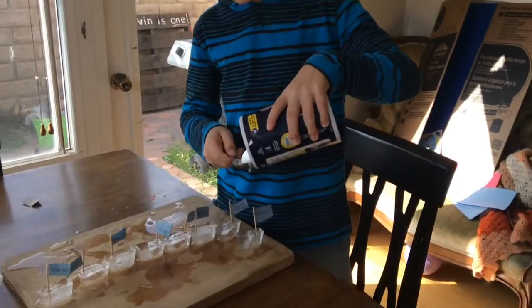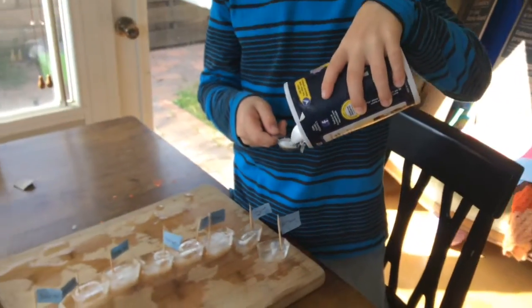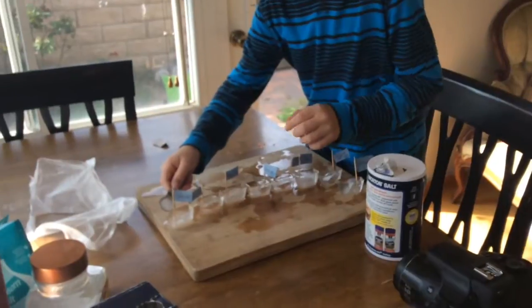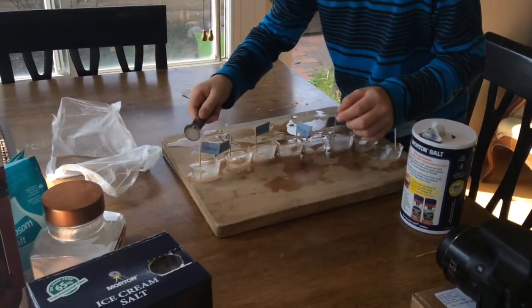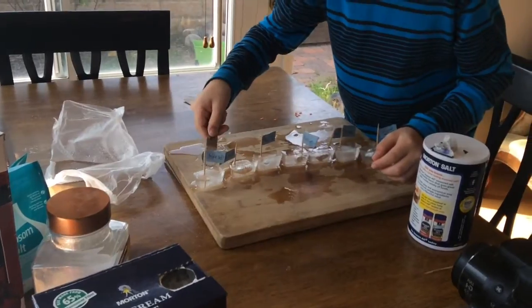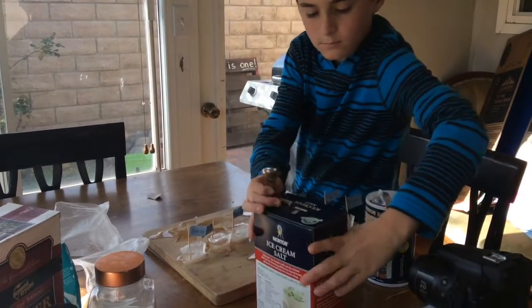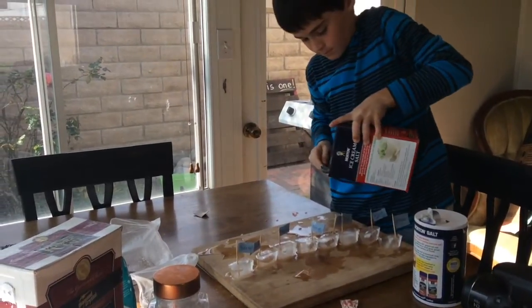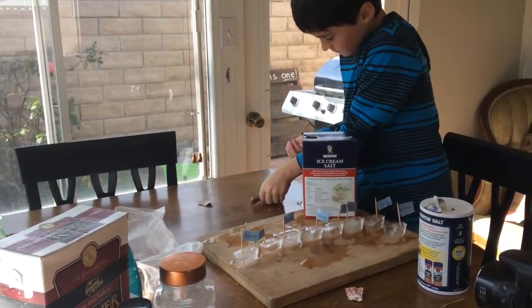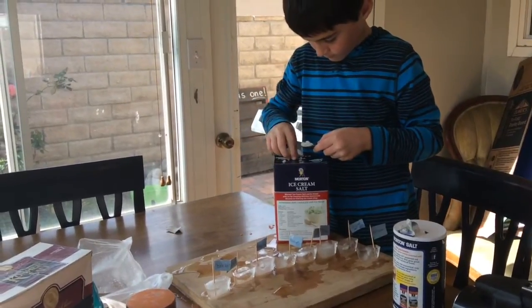And a half teaspoon of salt on each base. Pour it into your hand and just scoop it out of your hand, then lay it on top of both.